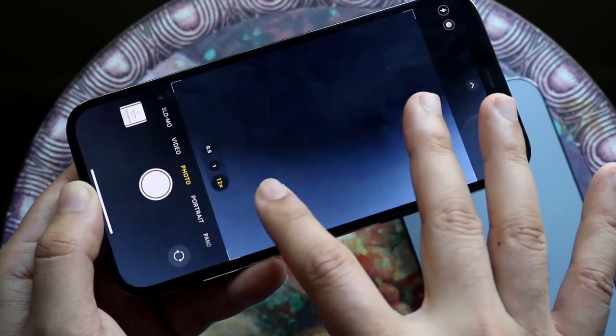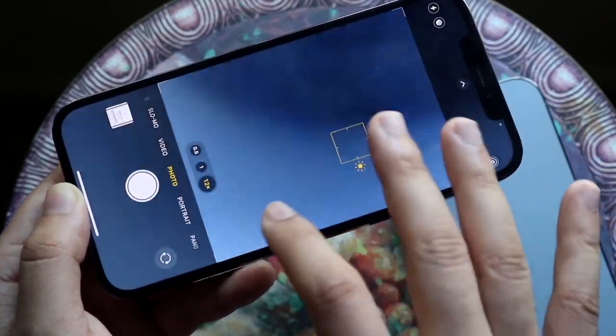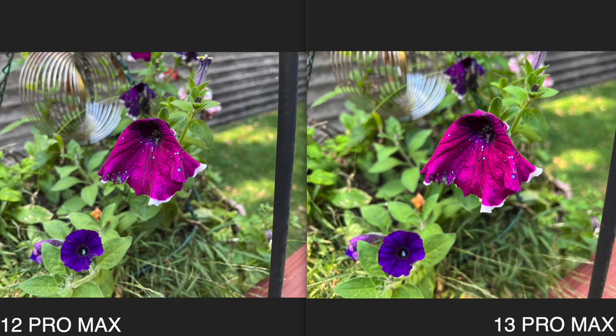For the rest of the photos, the 12 Pro Max photos will be on the left and the iPhone 13 Pro Max photos will be on the right. I took all these photos in the same conditions, tapped to focus on both of them, and we can jump right in.